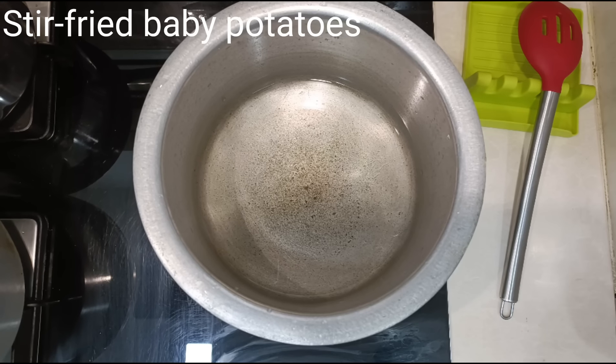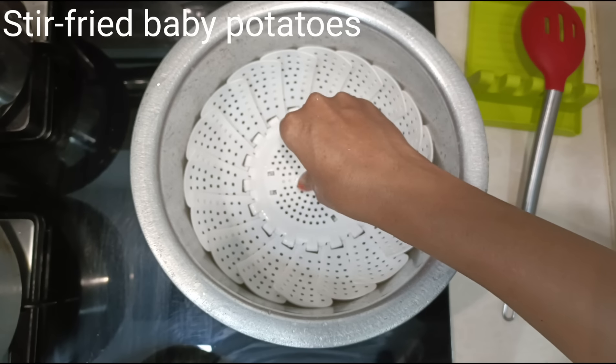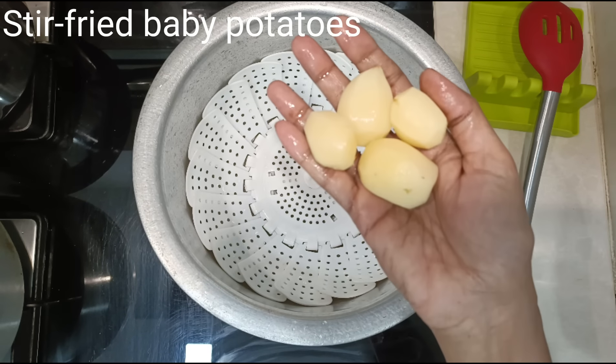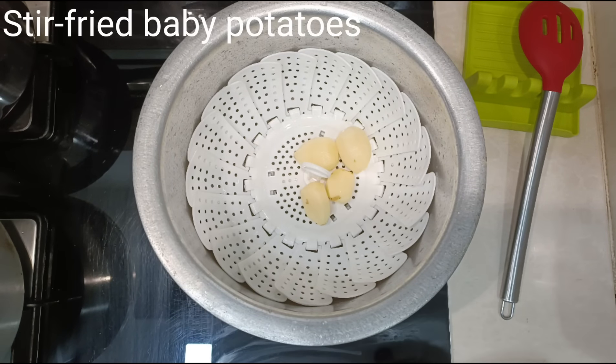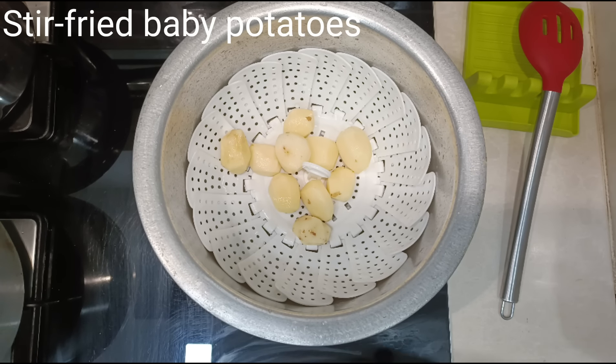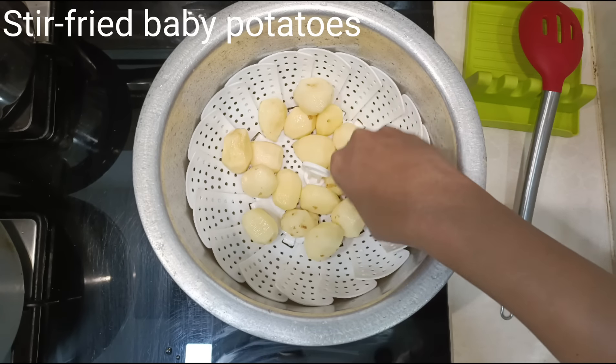I have taken 250 grams of baby potatoes, peeled and pricked with a fork, and soaked them in water. Today there is no power in our house, so we had to make a stir fry without the microwave. I have steamed the baby potatoes in a vessel — take a vessel, add half a cup or one cup of water.